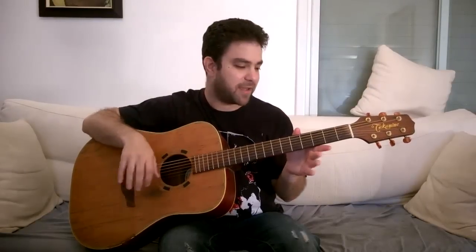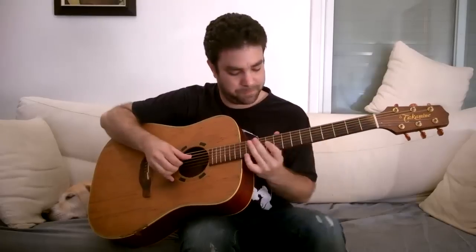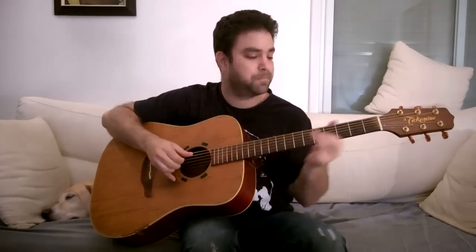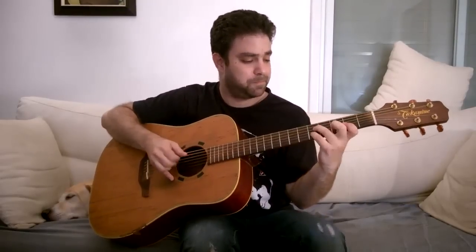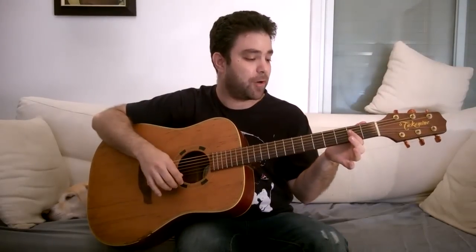Now for the main course — the big riff. We're gonna learn a riff made out of three different riffs. Two of them have the same picking pattern but different finger positions. And the third one is kind of a harmonic chord change thing. It's a lot of double stops. But let's quit the theoretical babble and play it.